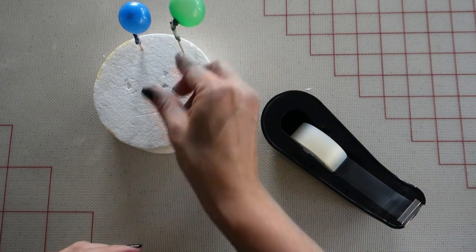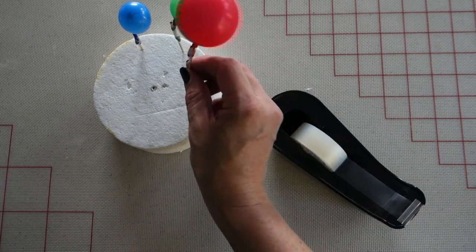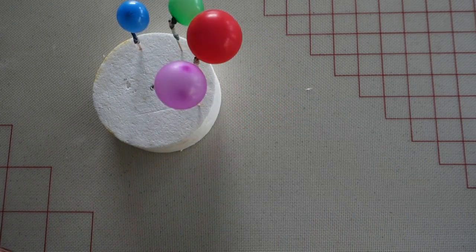Continue to do this for all of your balloons. I'm placing them into a piece of styrofoam because after I dip them in the gelatin, they're going to rest here to dry.